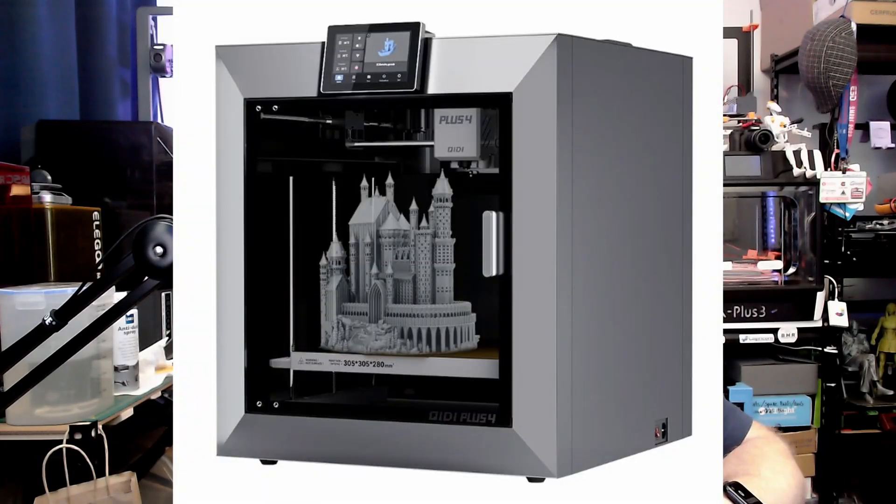You have to remember it is not the X Plus anymore — it's just the Plus 4. It is a Core XY 3D printer, and just like the one I have here, a very fast 3D printer. If you look at how it looks, it is really beefed up — it's bigger, it's more stylish, with a display on the top.